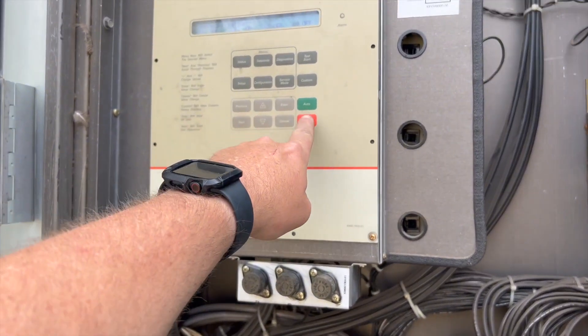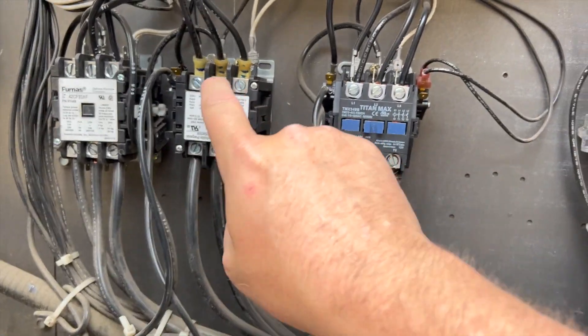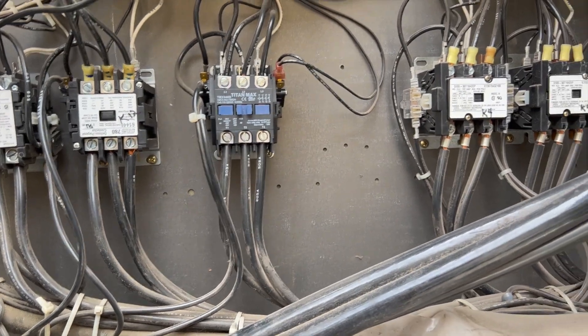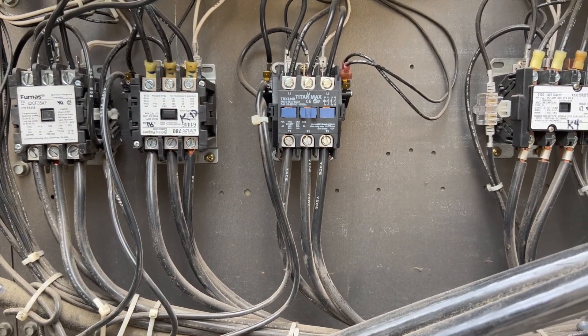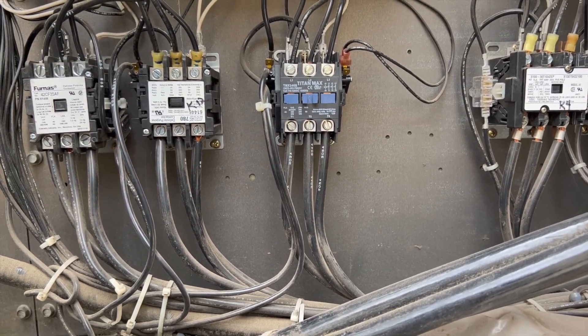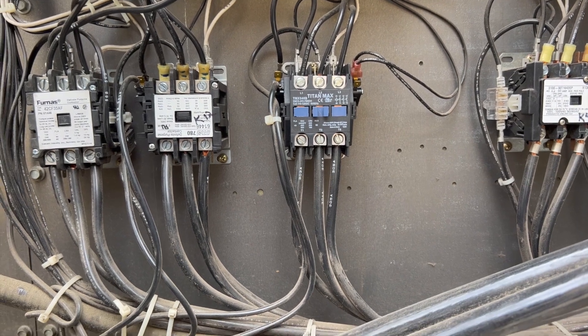Going to hit stop to end the test. This is our compressor here. I'm thinking it's locked up because it does start up and then it pulls around 190 amps. The locked rotor amps on this unit is 178 amps. I don't think it's burnt or grounded.